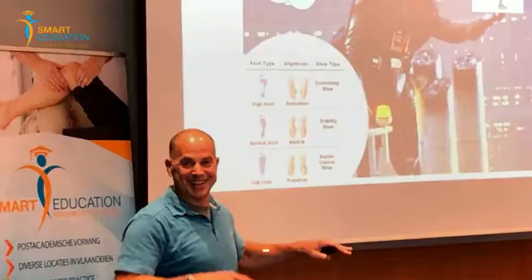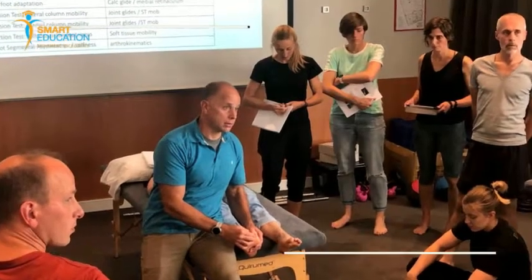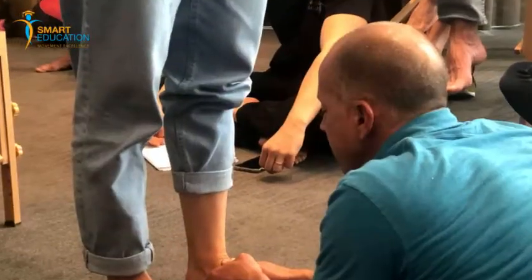The perfect guy to give a new course here with us at Smart Education, which is called Rebuilding the Foot, and it has the subtitle: Strategies for Building an Athlete's Contact Point. And I'd like Jay to have a word about that. What do you mean exactly with that sentence, and what are the key messages that we're going to learn from this course?